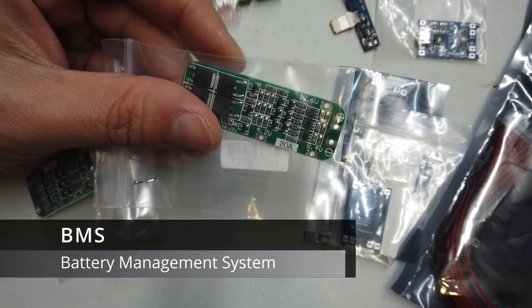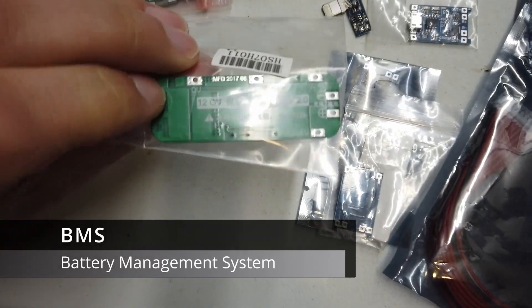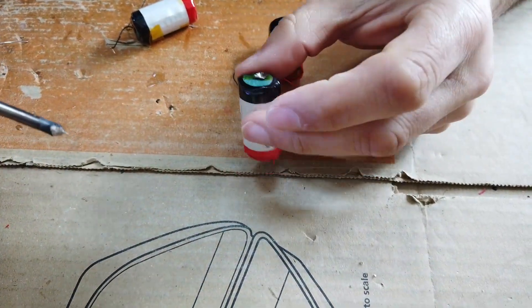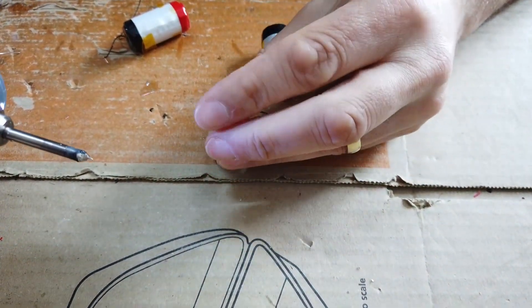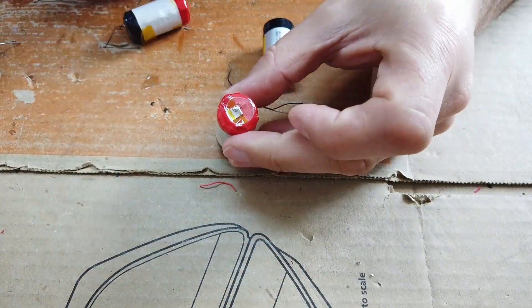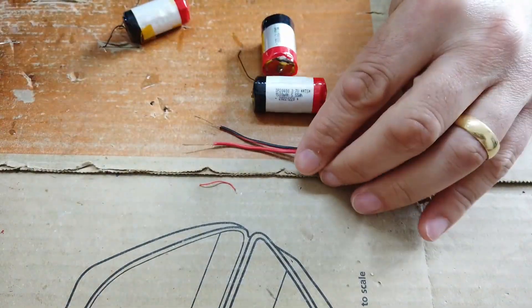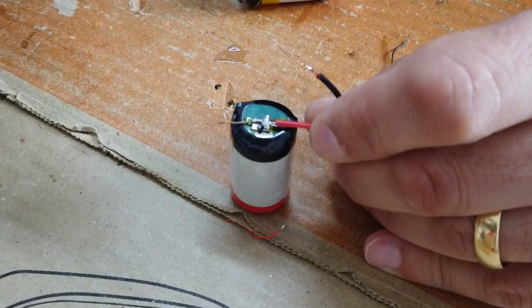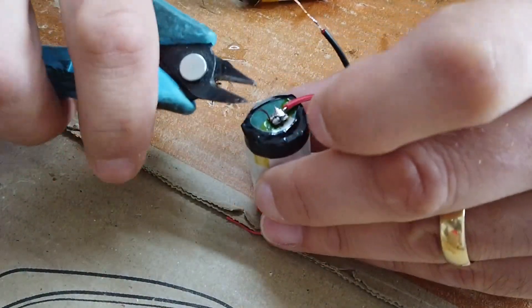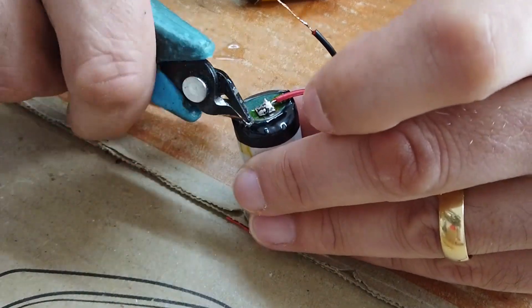What we've got here: 20 amp 3-cell, or 12 volt / 12.6 volt BMS — a little bit too big. So having just peeled off all the kapton tape and got the soldering iron on these terminals, I remove the old cables and fit some nice new cables.